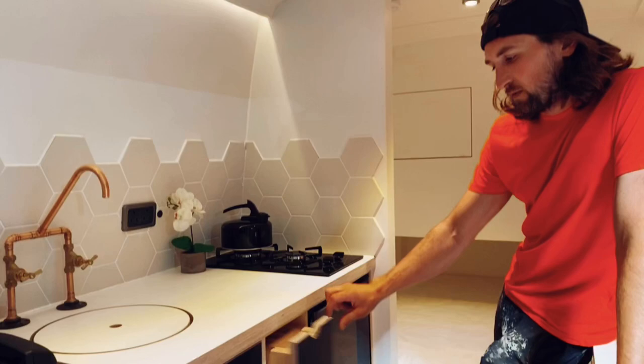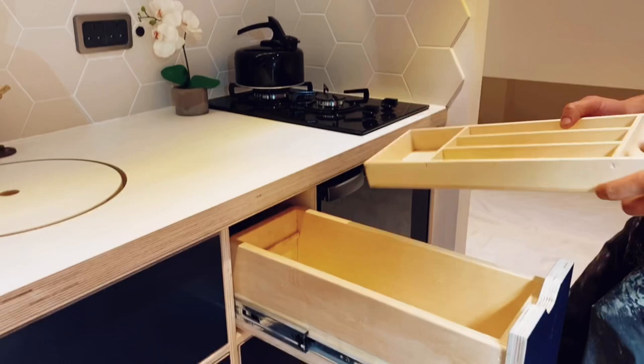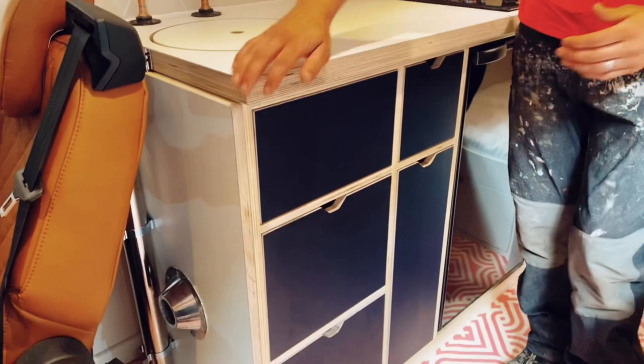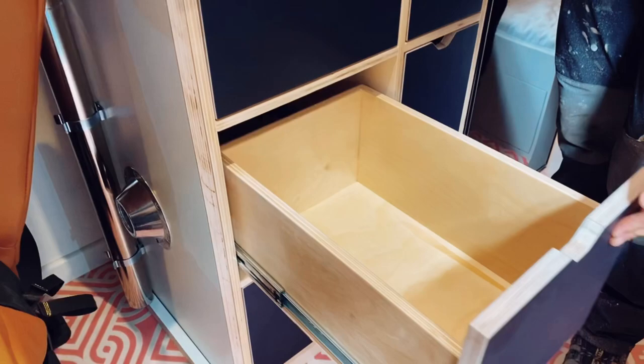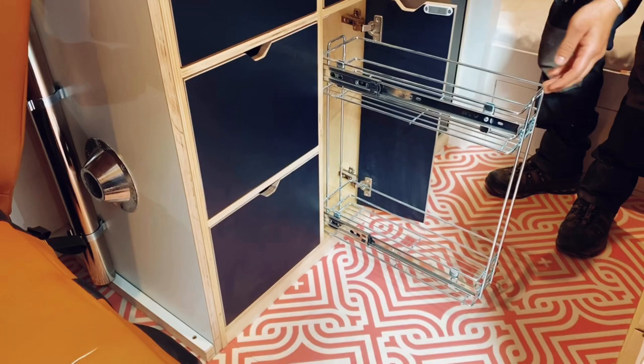The drawers all have a soft-close mechanism. In the top drawer I made a little drop-in insert — it'll be for your bigger knives and utensils at the bottom, and just your standard knives, forks and spoons in the top. This one's a blank because the sink is behind it. We've got two deep pan drawers, both on soft-close, and a little larder cupboard — that's on soft-close as well.